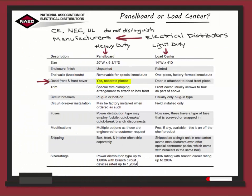With the panel board, the dead front will be a separate piece, whereas the load center door is attached to the dead front. The trim on the panel board is customized, and on the load center it's standard to the box. The circuit breakers on a panel board are either plugged in or bolted on, and are factory installed when ordered. With the load center, they are plugged in and installed on location.